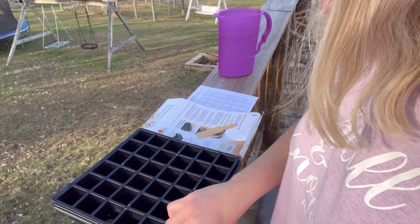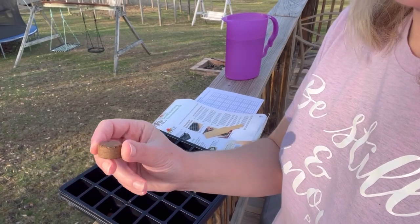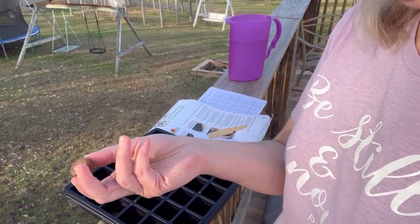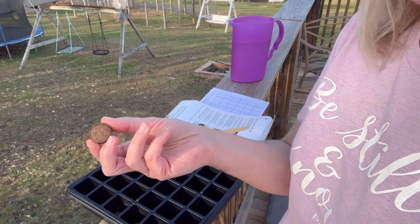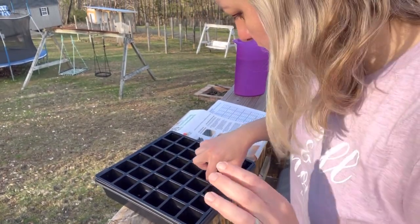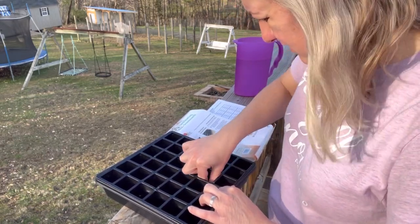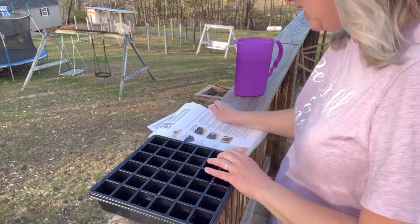It says to make sure our little pellets are positioned with the flat side down. I'll show you what one looks like — I guess that would be more of the flat side; they both look pretty flat to me, so maybe it doesn't matter. We just want to make sure they're not turned on their side, so we're going to go in here and make sure they're all flat. Of course it's windy out here because it is March.